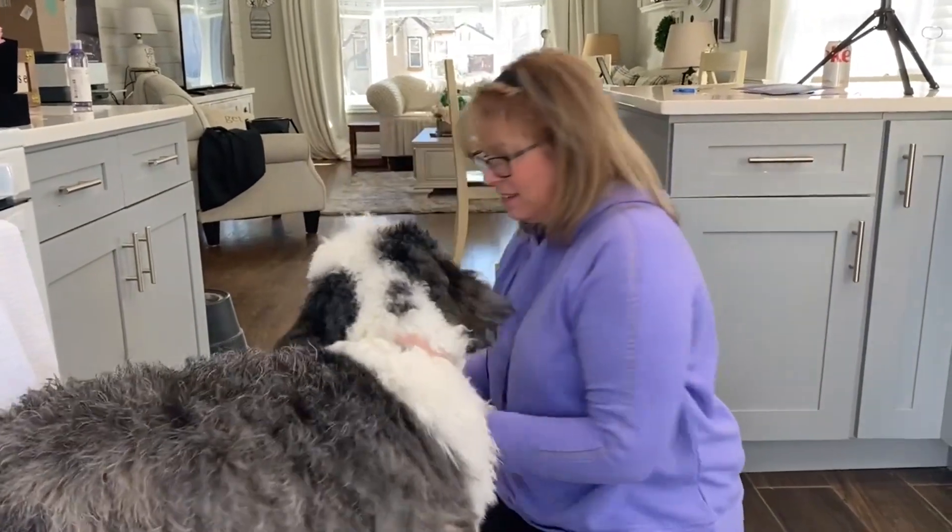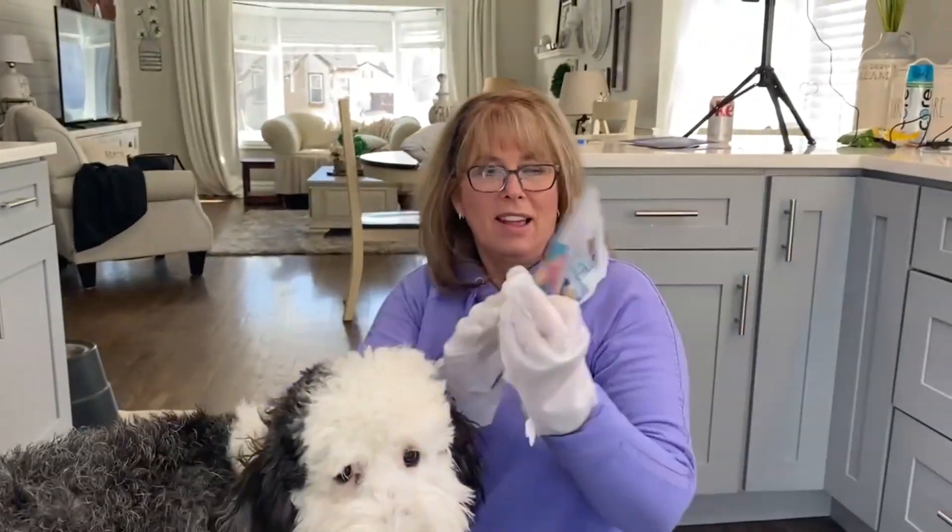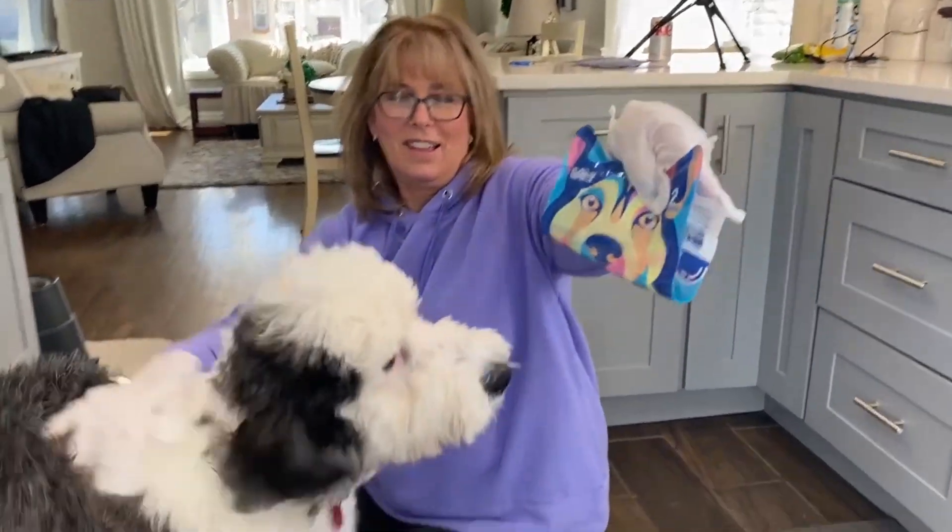Let's get a good shot — sit with Maggie and the HICC Pet Grooming Gloves.